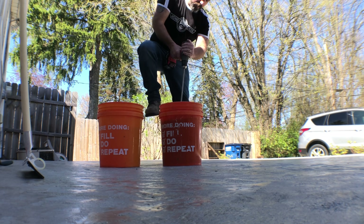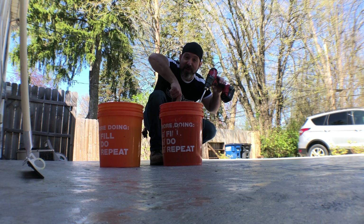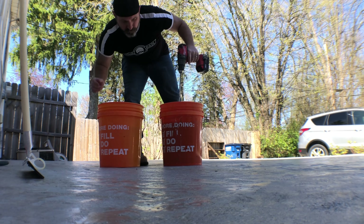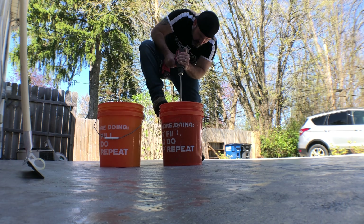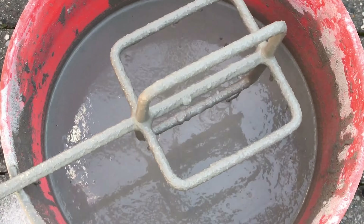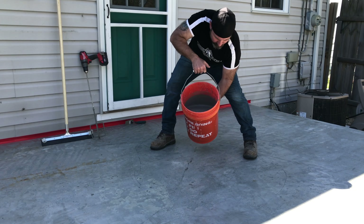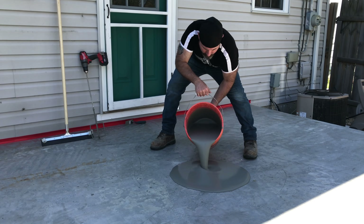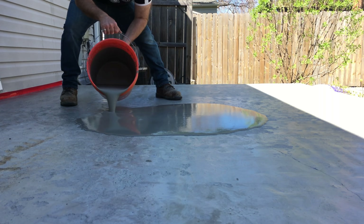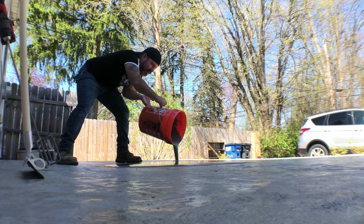Hard part's over — now for the easy part: mixing and placing. Start off with five quarts of cold potable water. Make sure to wear a mask. Remember to scrape the sides real good before you pour. I'm going to start at my lowest point and then work my way out.